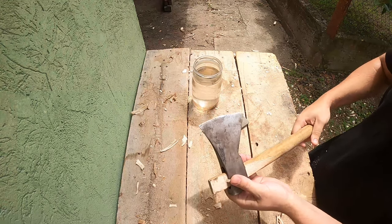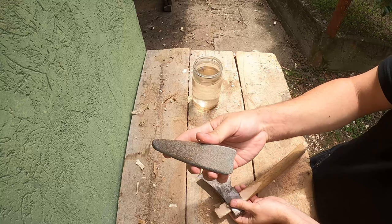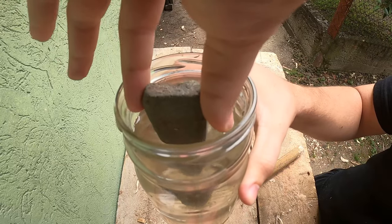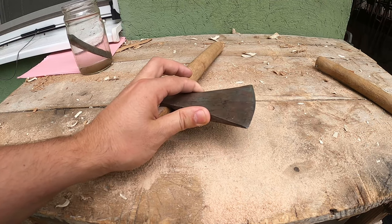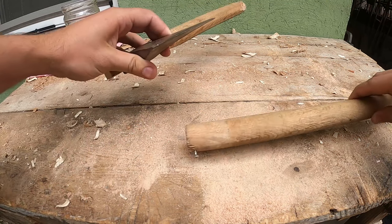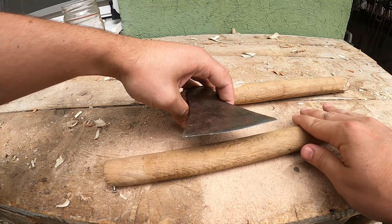Hi guys and welcome. Today we'll be sharpening this axe using nothing but a stone and some water. The most important thing when sharpening an axe is to choose one angle and stick to it, and always maintain that single bevel across all surfaces to aid us in this process.